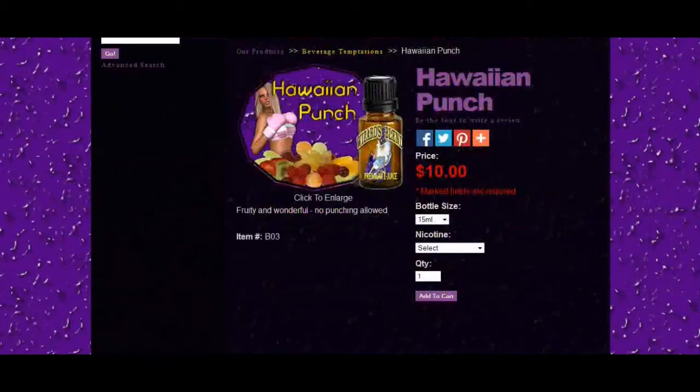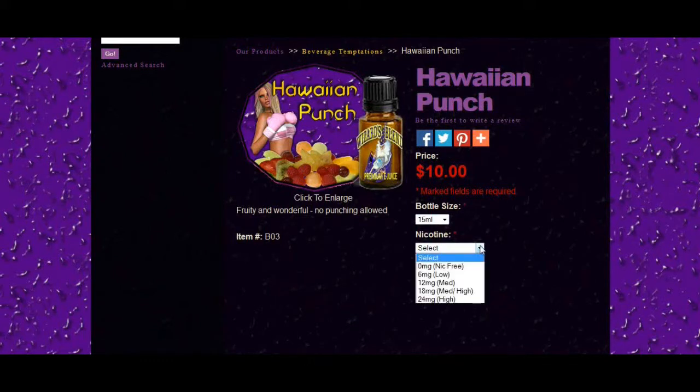But we came here to get some pricing information. The Wizards regular line, which is the Wizards Blends, comes in only 15 ml amber drop bottles. You can get those in nicotine levels of 0, 6, 12, 18, and 24 for $10.